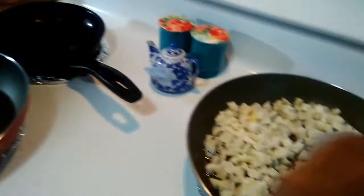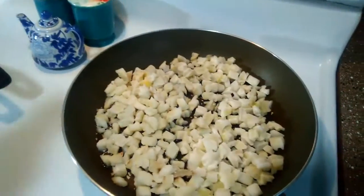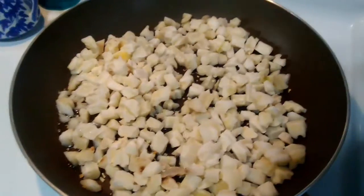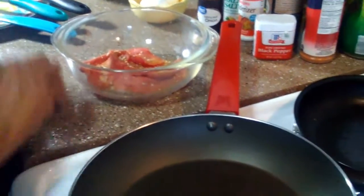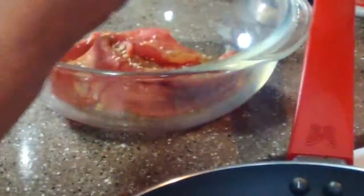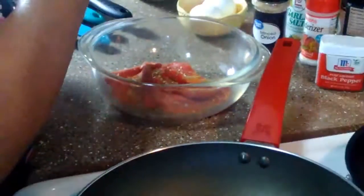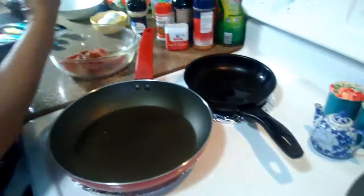I've got my diced potatoes here. Let me go ahead and put some of this onion in there. I'm just going to put a mixture of everything in here, a little of everything. Some rosemary, some seasoned spices, garlic salt.